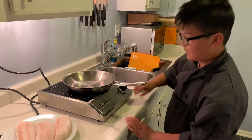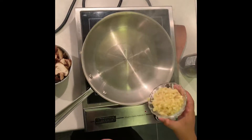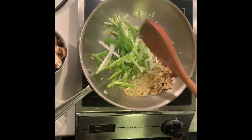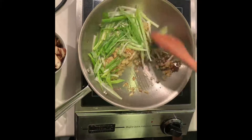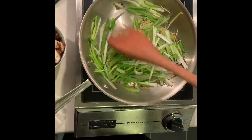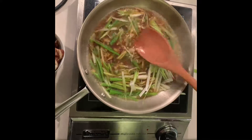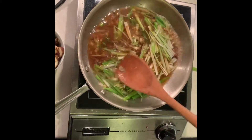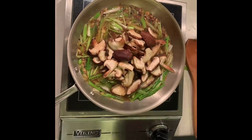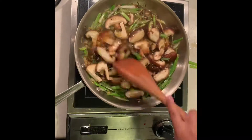So, let's go. Thanks Uncle Dougie for the pan! I'll see you next time!